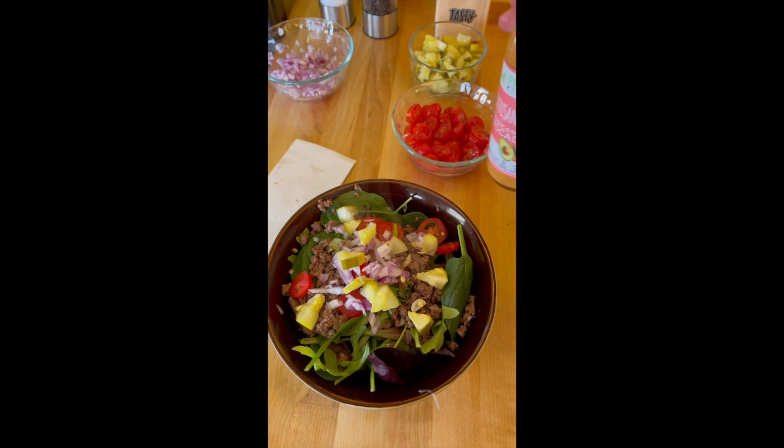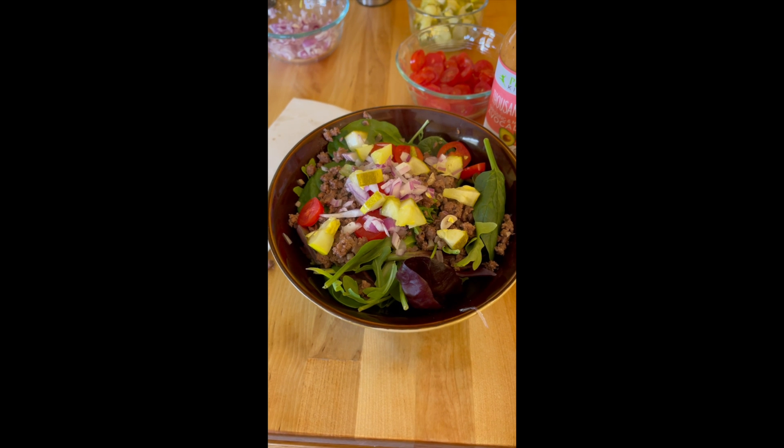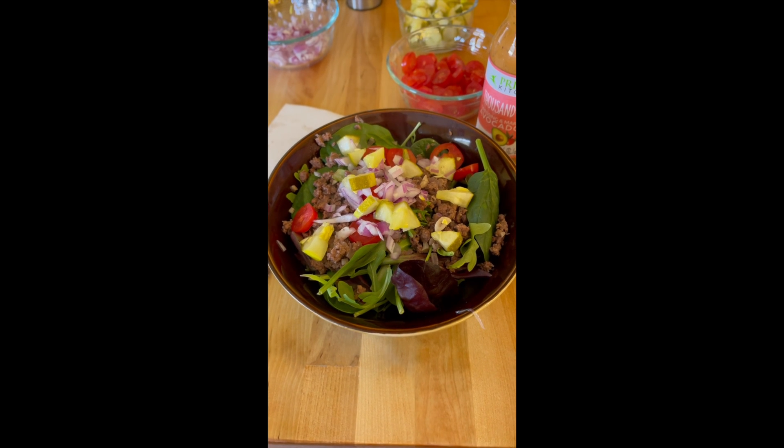Amazing stuff you guys. And that's it. This is what we have. Egg roll — I mean I'm sorry — Big Mac salad. Delicious. Cheers.